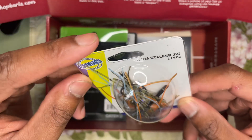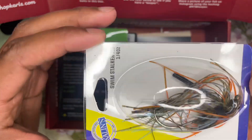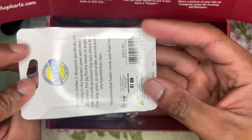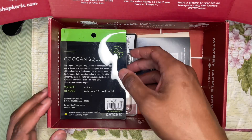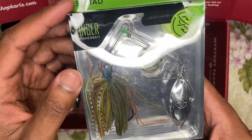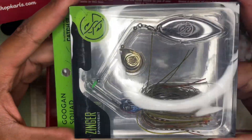We've got a Swim Stalker Jig here — Caitlin's quarter-ounce jig, nice fall colors on it. And we've got another Guggen Squad bait — a Zinger spinnerbait with a gold and silver spoon on it.